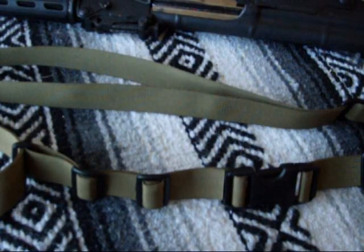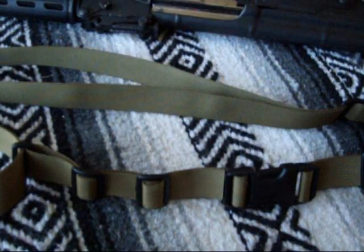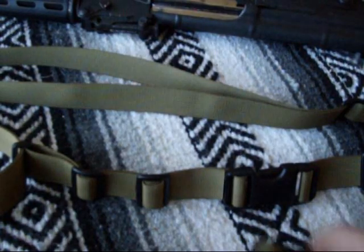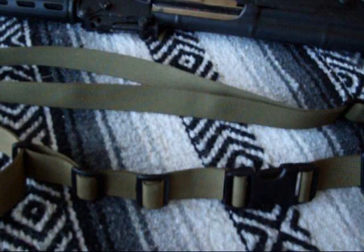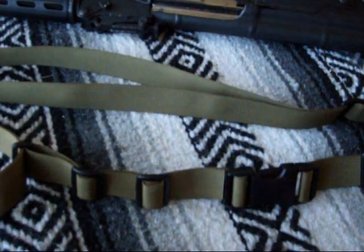This sling was designed with the soldier and the AR, M4, or M16 in mind. As you know, there are a lot of good slings and a lot of bad slings, a lot of good designs and a lot of poor designs. It comes down to preference. But they give you the buffer tube adapter for the AR.